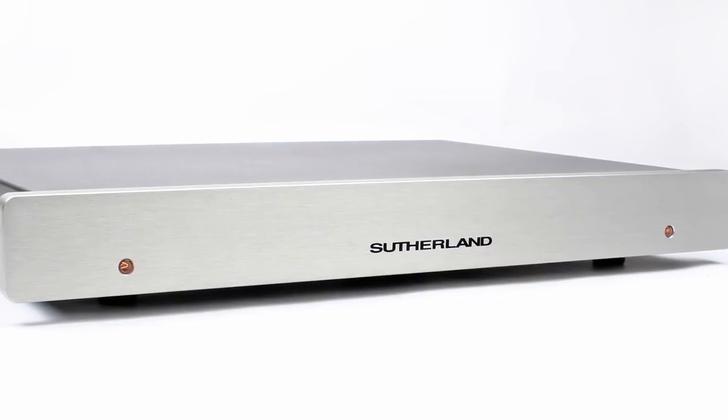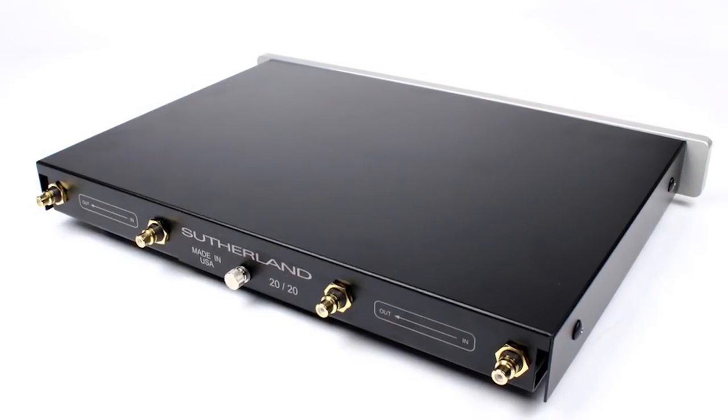Hi, this is Kevin Diehl from Upscale Audio and today we're going to talk about analog week at Upscale Audio. We're going to do another video on phono stages, and one of my favorite phono stages — this is the Sutherland 2020 — and I love Sutherland for a simple reason.